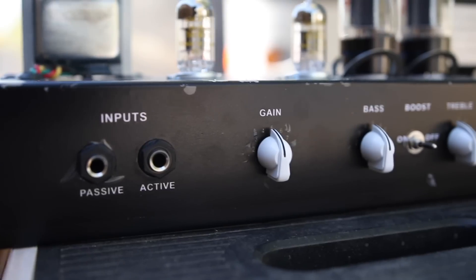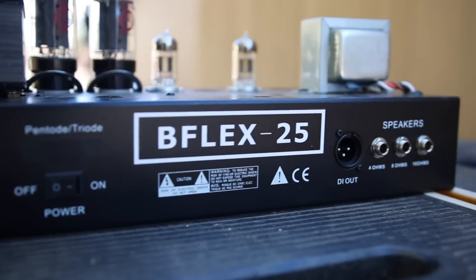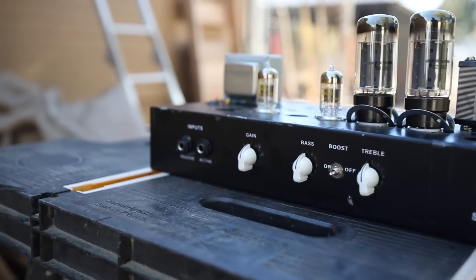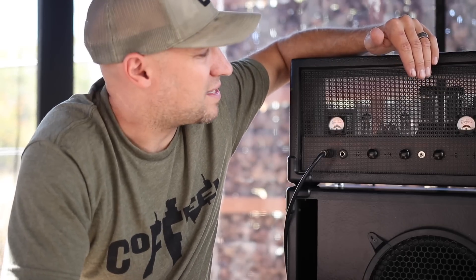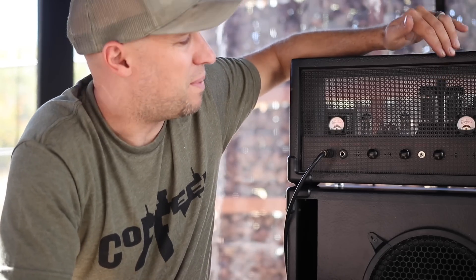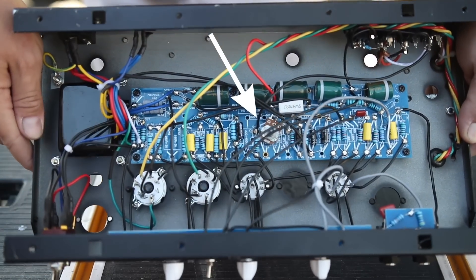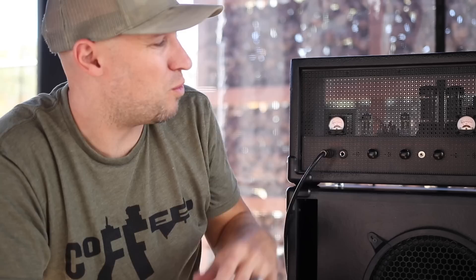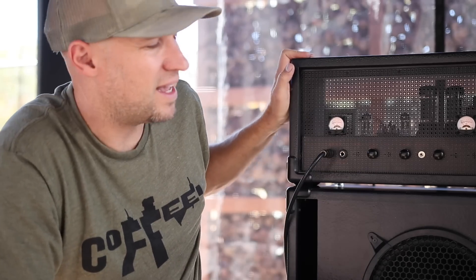One thing that I simultaneously love and hate about KLD amp kits is that they model them after big name brands, but they don't make them exactly the same — so they're not true clones. The circuitry is kind of based on a similar idea, but there's a lot different. For example, an Ampeg Portaflex uses 6V6 tubes, and this one came set up for 6L6 tubes. I love the sound of these 6L6s, so I'm not swapping them out. A cool thing about KLD amp kits is that there is a trim pot underneath where you can actually adjust the bias for different tubes — so you could run 6V6, EL34s, or 6L6 tubes. That way you can tweak it to your liking. So while this is an Ampeg clone, it really is kind of its own breed. It looks like nothing on the market, and it honestly sounds like an Ampeg, but not exactly with the 6L6 tube.